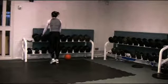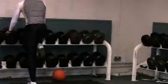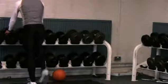Leg drives mimic the driving action of the legs, crucial when leaving the blocks fast. The exercise is initiated from the hip flexors.